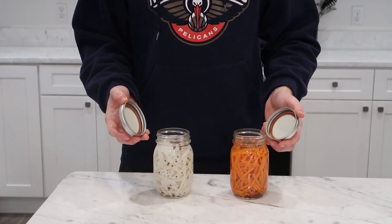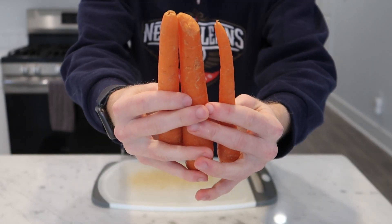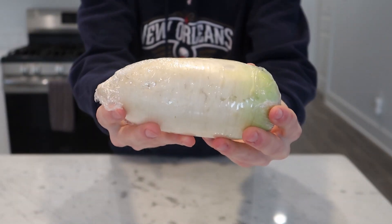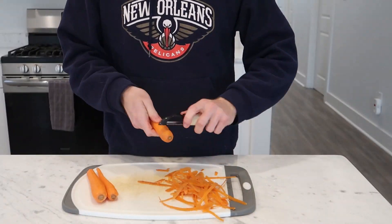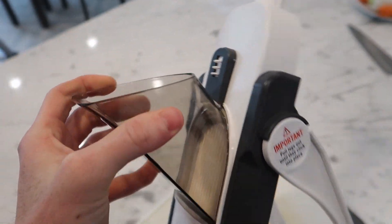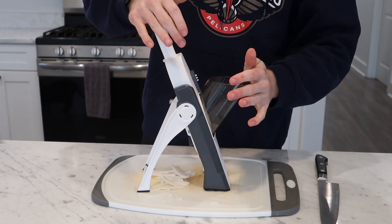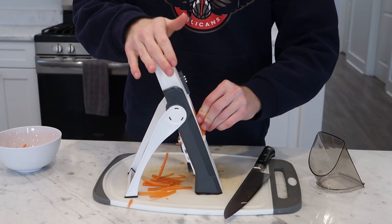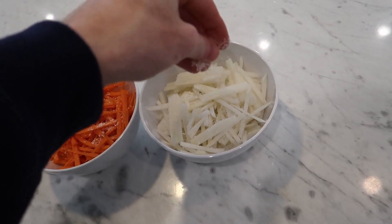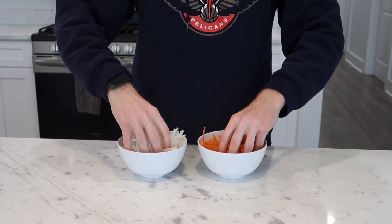My process takes at least two days, mainly because of the pickled vegetables, which is what we're going to start with. I started with about a half pound each of carrot and daikon radish — you should be able to find daikon at your local Asian market. I'm washing and peeling each so that I can julienne them into thick-ish matchsticks using my mandolin. I just chop until I have enough to fit into my eight-ounce mason jars, then hit them with a quick pinch of salt and let them rest for a few minutes to internally season them, draw out excess moisture, and tenderize them a bit.